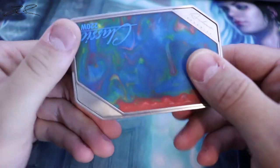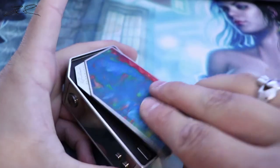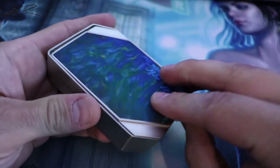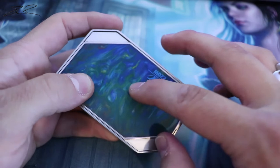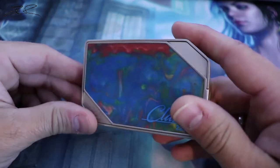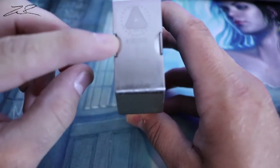Here is the mod — they've got resin on both sides, and these are actually both plates that you can change out to have different designs. They come in a lot of different colors and different designs; I'll post some of them up on the screen right now.